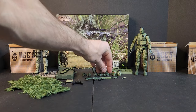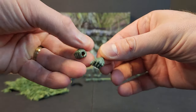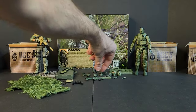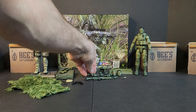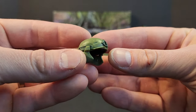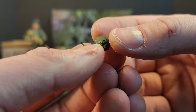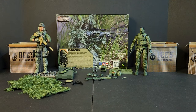Diving in, we got a typical figure. We get two sets of trigger hands — left and right trigger hand, left and right gripping hands, left and right fists, and left and right C-grip or cupping hands. We get our ACH — it's like a light green and a dark green going on. It's got the ear protectors and the Peltors, headset pieces that clip in. It looks like there's some paint on the end of this, unless I'm just seeing things.